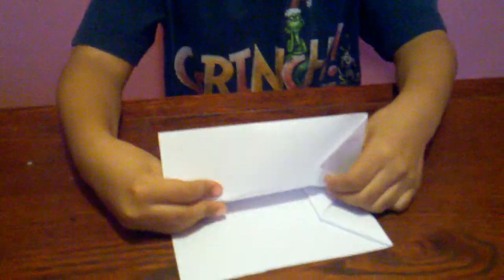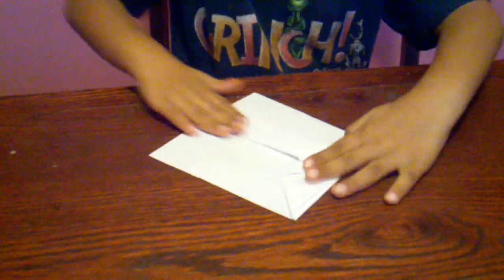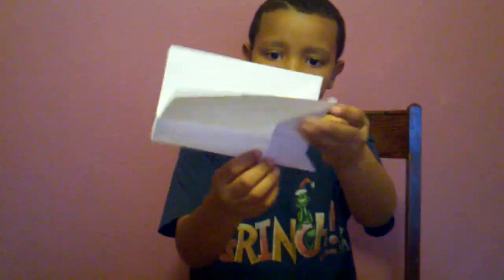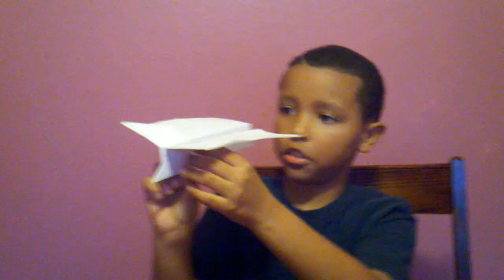Next, you fold both sides down. Then it's going to be dark places right here and right here. And when you throw it to make it fly, you hold it right here. And this is how it should look. And this is how it looks when you throw it.